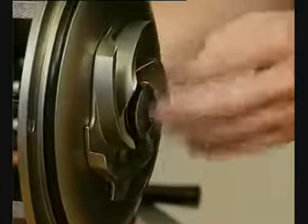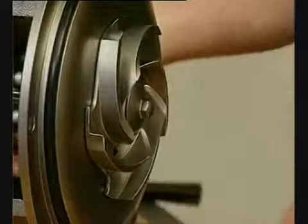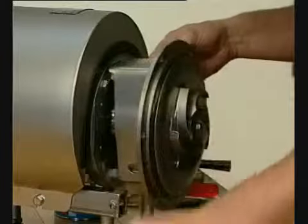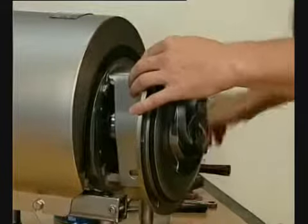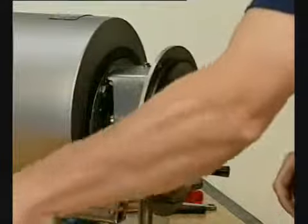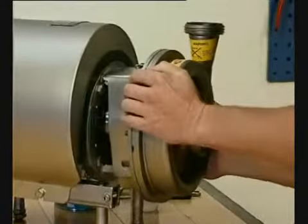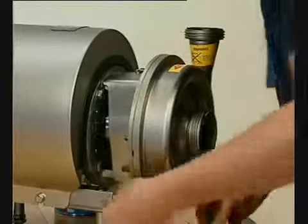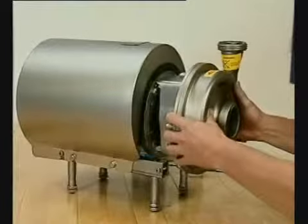Fit the impeller screw and tighten. Fit the safety guard and screw and tighten. Fit the pump casing, washers and cap nuts. Adjust the pump casing to the right position.